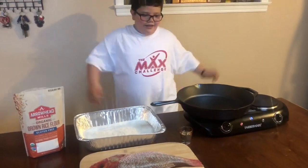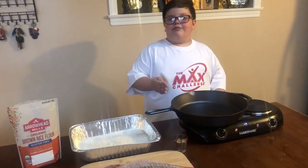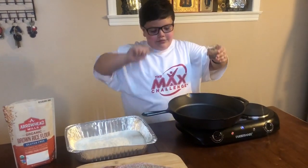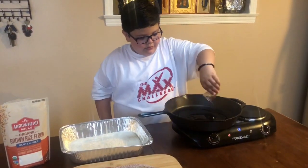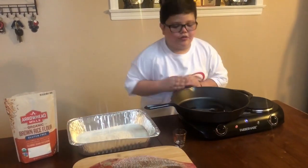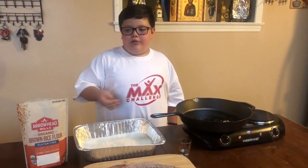Our preparation is finished. Now we are going to put two tablespoons of avocado oil into the pan. Now we are going to wait. Now we are going to cover our Red Snapper in brown rice flour.